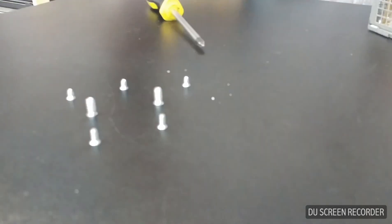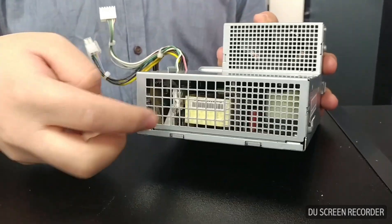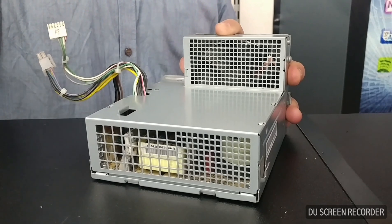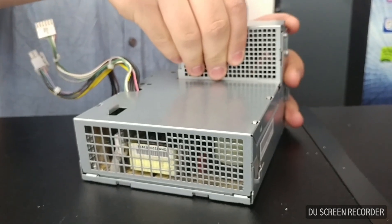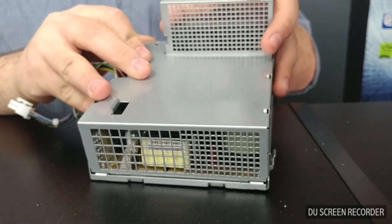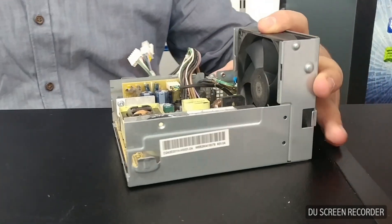All the screws are undone — here's our little screw map right there. Now we're ready to lift out the power supply. There's a little lever of sorts where it supports it, so you lift from the back here, keeping in mind to move the wire out of the way, and lift it out.